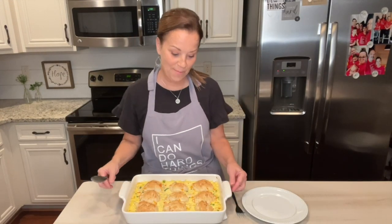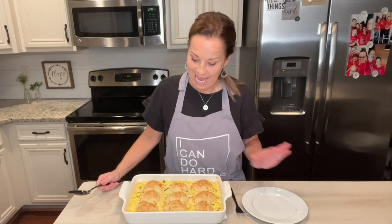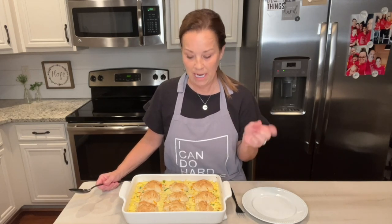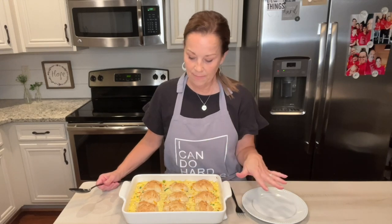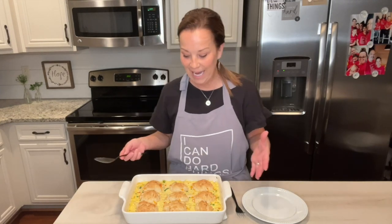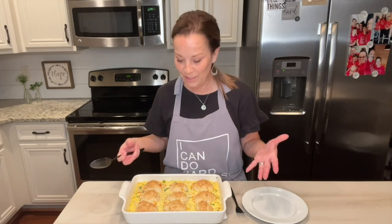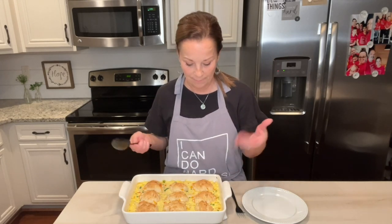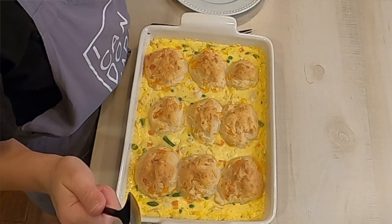So this pot pie was in the oven for 35 minutes and it looks amazing. I mentioned before that maybe you'd want to double the biscuit part of the recipe, but honestly when they bake they're going to get nice and puffy and they're going to just rise. So that's up to you, but you don't necessarily have to double the recipe because it looks like it's going to be amazing.